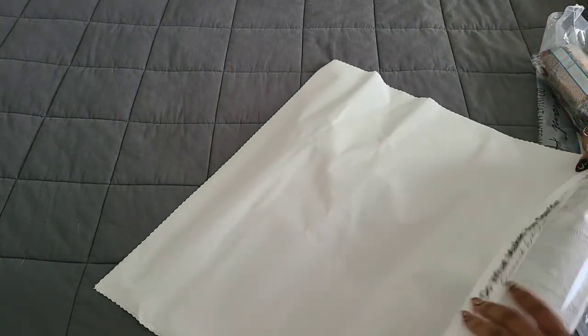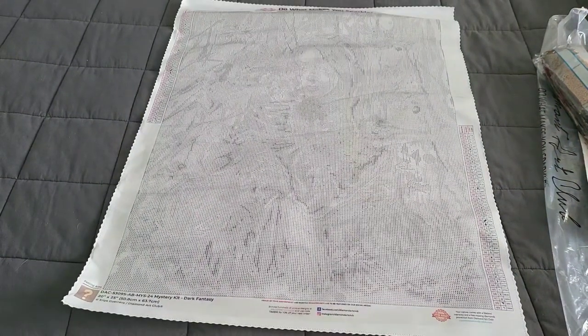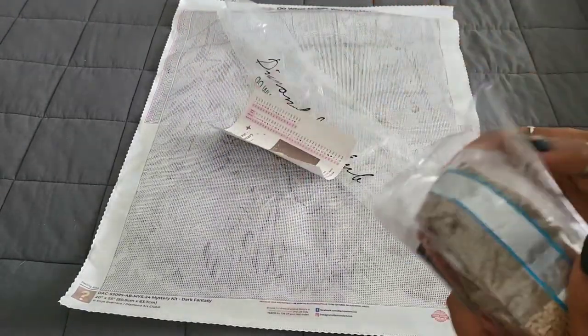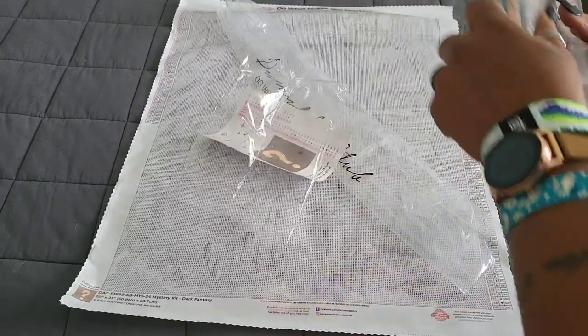I have not seen the canvas without the drills on it — I've only ever seen this kit completed. I'm interested to see what it looks like since I'm colorblind. Stuff like this kind of gives me an outline, almost 3D. Yep, I can see it — this is going to be freaking stunning. To you it probably looks like absolutely nothing, which is great because you don't need to know what it is. We're going to throw some stuff on top of it.